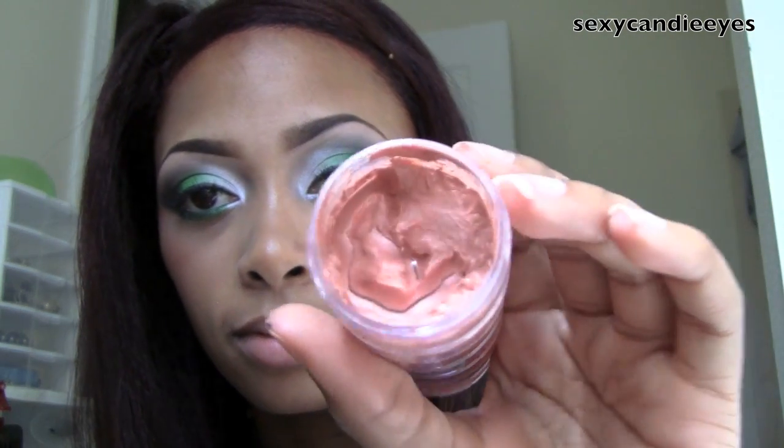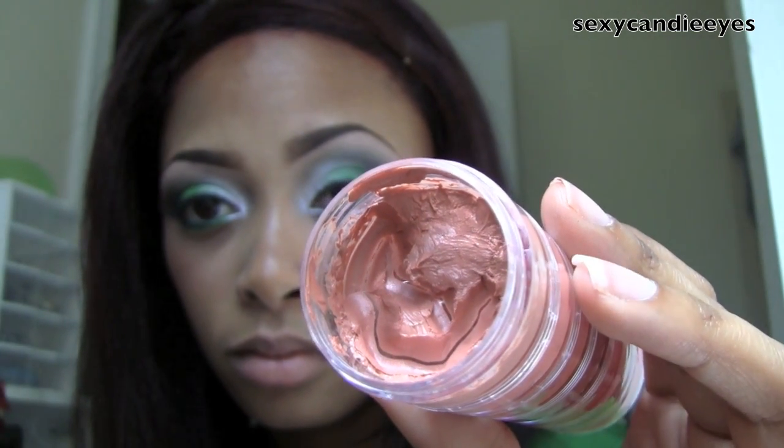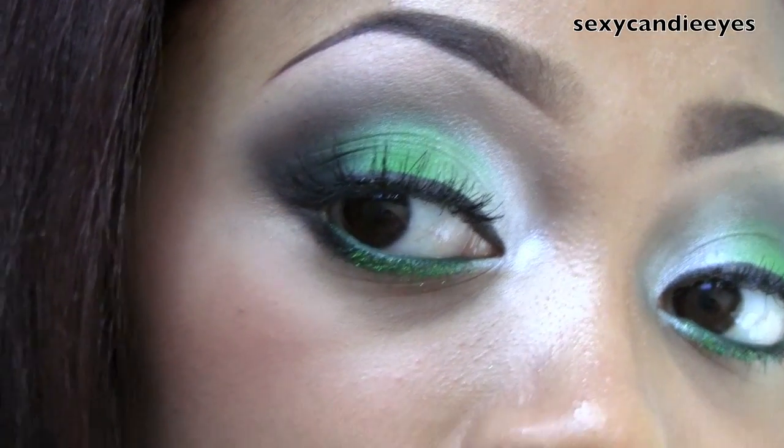For my lips I want to use something peachy but also something nude. I'm going to use Shy Girl from MAC. This looks really nice with the look and my cheek color. Here are my eyes, my cheeks, my lips — not too much color there.